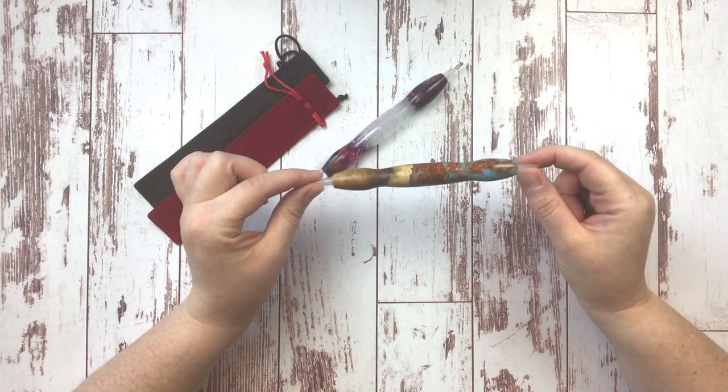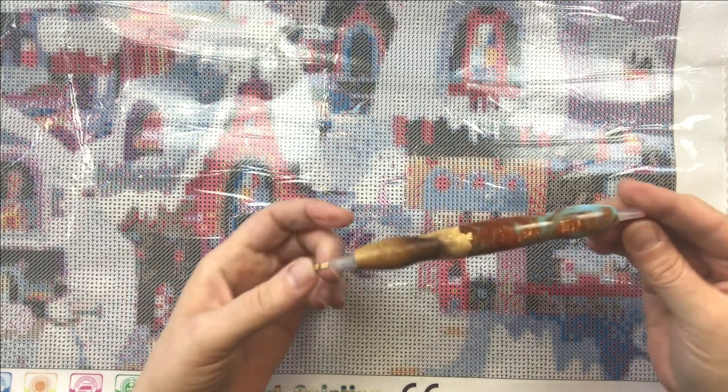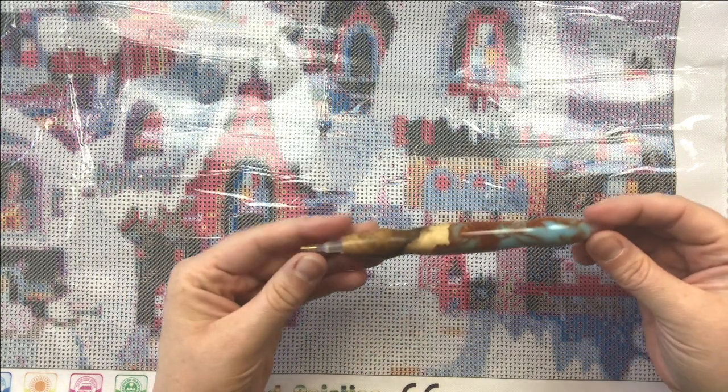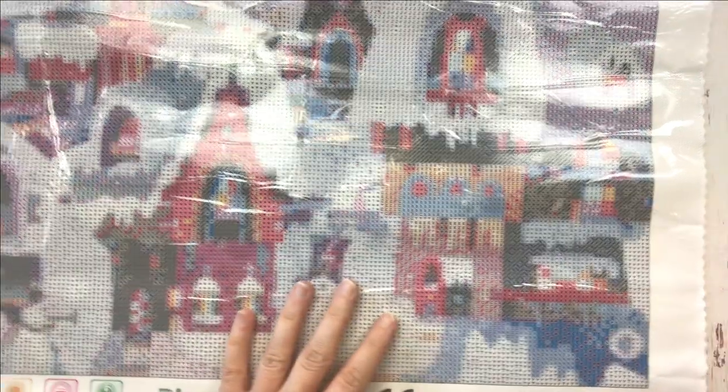Let me grab a canvas and we'll do a little drilling. I'll stick a link in the description below for Jim's shop — I'm not affiliated with Jim in any way, I'm just a big fan girl. I grabbed out my canvas that I unboxed here on the channel really recently. This is Wonderland by Matt Lyon. I've been sitting on my hands trying not to start it.